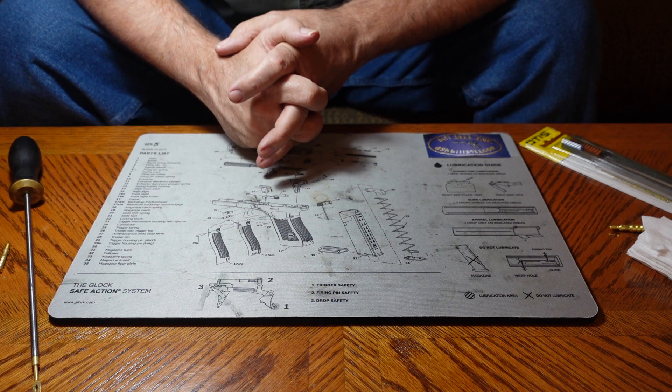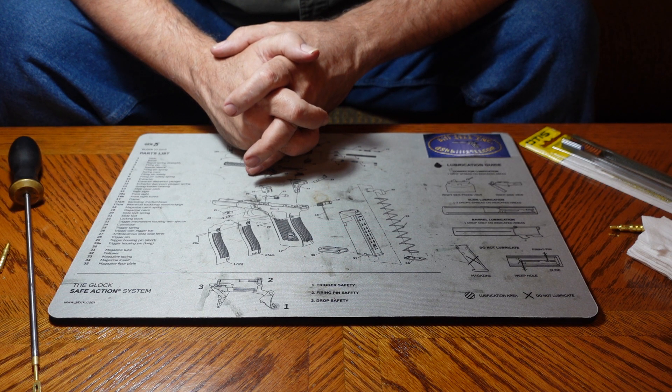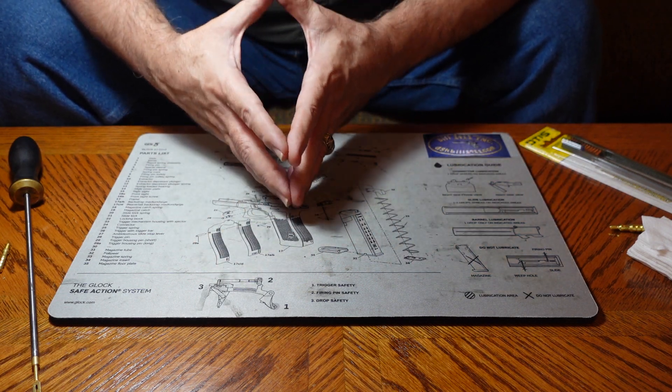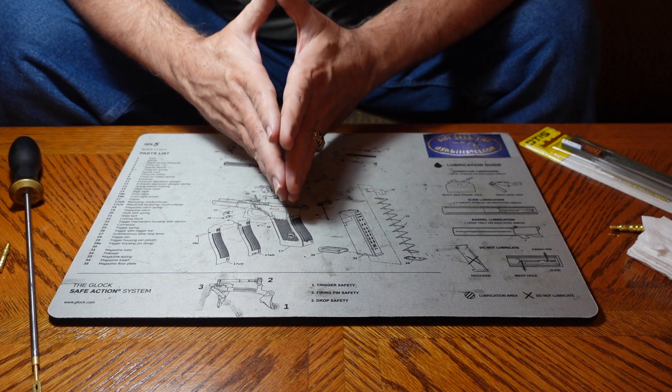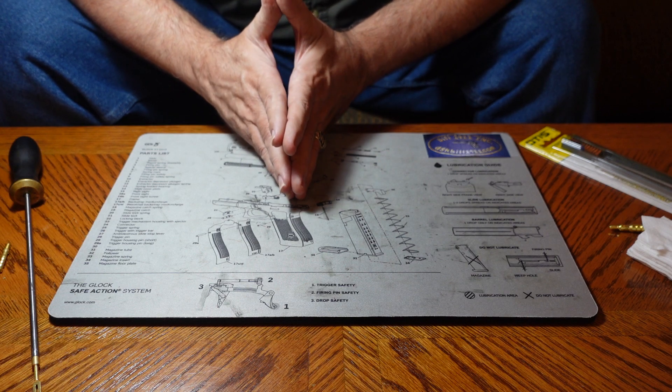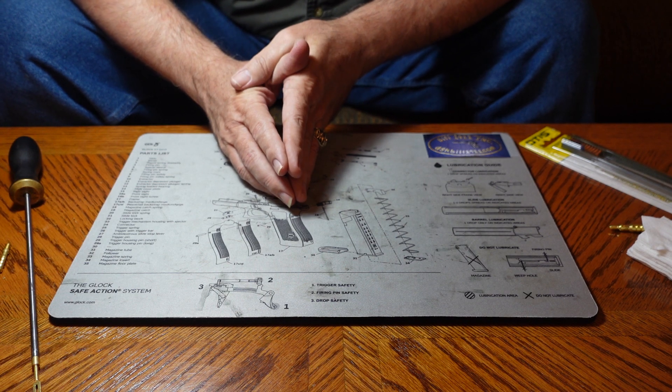An old toothbrush will work fine. You will need a cleaning rod, a cleaning brush, and a jag — which is extremely helpful. You'll need cleaning patches, a bore solvent, and gun oil. That pretty much covers what you absolutely need. Have a great day! If you've enjoyed this video and found it helpful, please hit the like button and subscribe, and come visit us at AskBill1911.com.